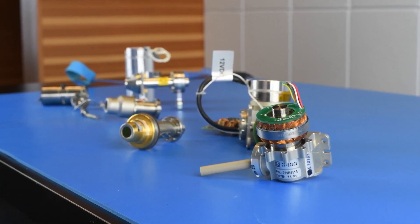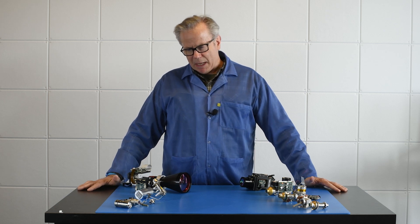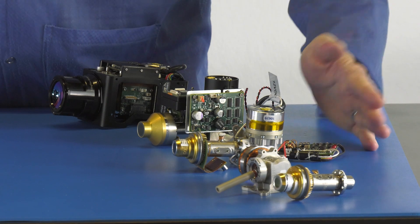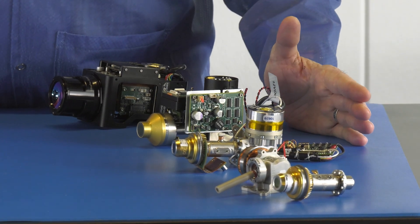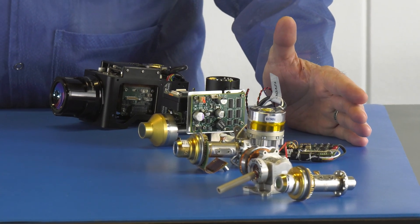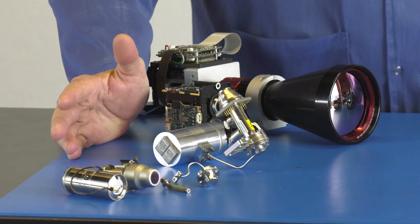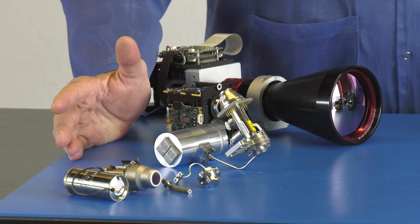Fundamentally, mid-wave systems are divided into two camps by their cooler configurations. This side represents the integrated Dewar cooler systems, and this side represents the split sterling cycle cooler systems.